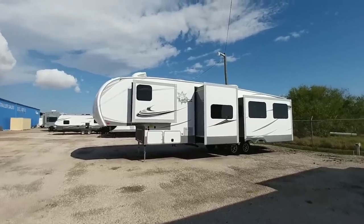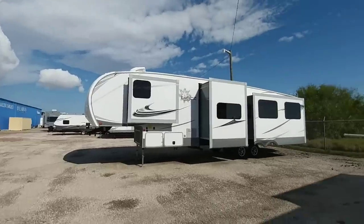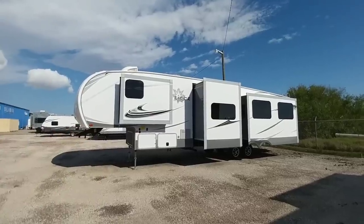What's going on guys? We are out here at Dell Air RV Center in Corpus Christi, Texas. They are an open range dealer and this is a really cool new mid-bunk floor plan that I really think you're going to like.